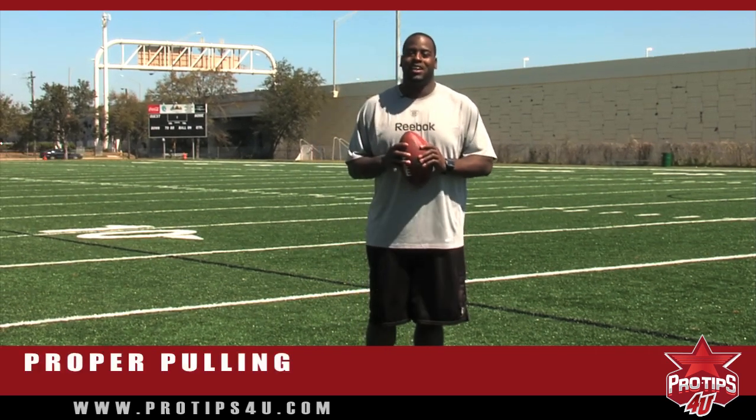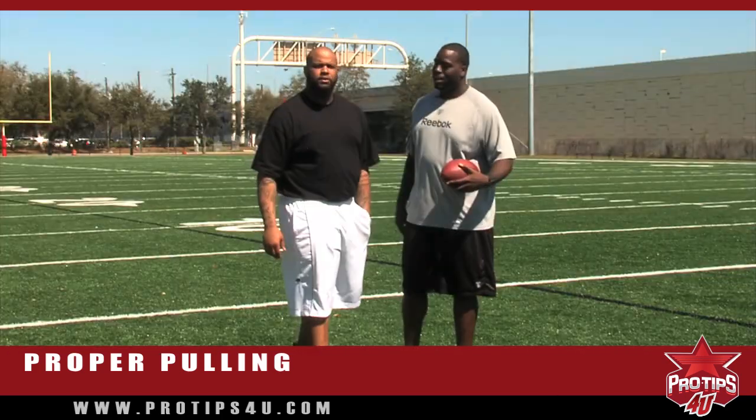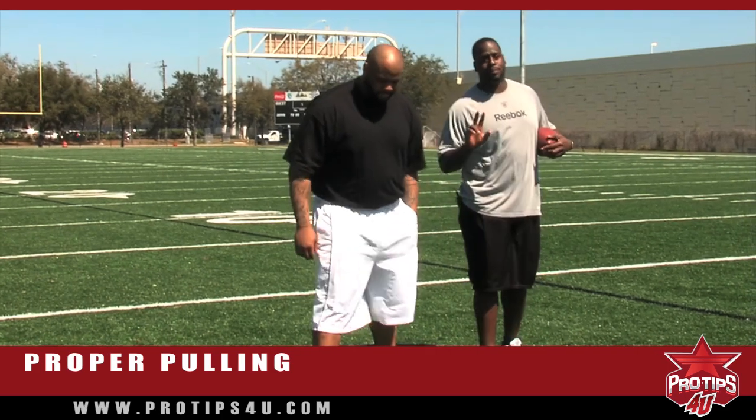Today we have the legendary, one and only, Anthony David. Today we're going to cover our two styles of pulling.